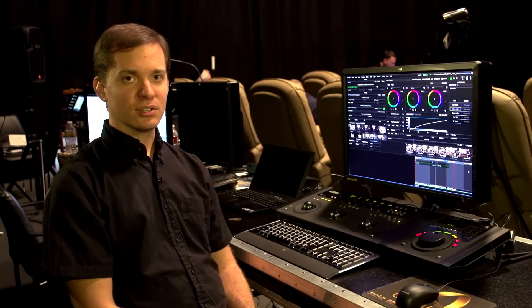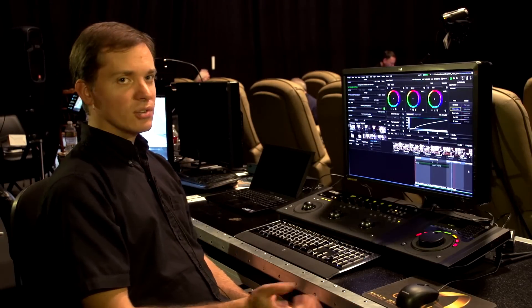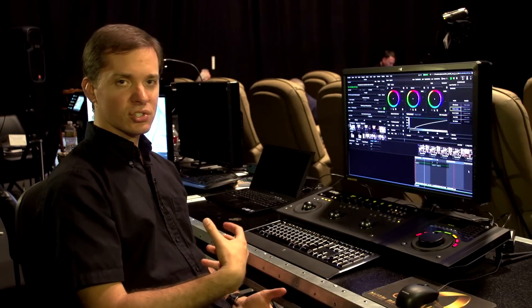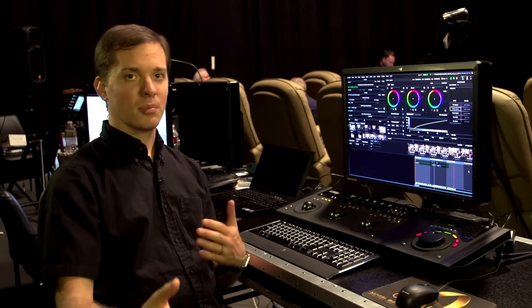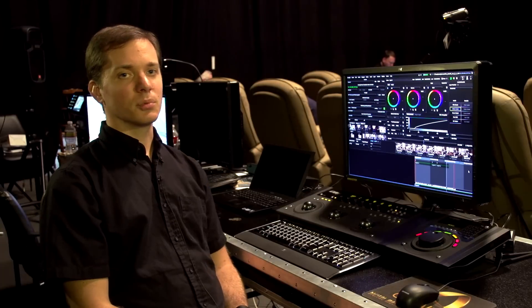Hi, I'm Peter Post, West Coast Sales Manager for Filmlight, here at Stage 7, the DMPC for Sony, showing off Baselight Transfer and Baselight for final color correction. Baselight is a full color tool. I'm sitting at a Baselight Transfer station right now, which is our dailies system. So it can ingest the raw F65 data, sync it with audio, color grade it, manage all the metadata to assign scene and take numbers, and then render all your dailies deliverables.